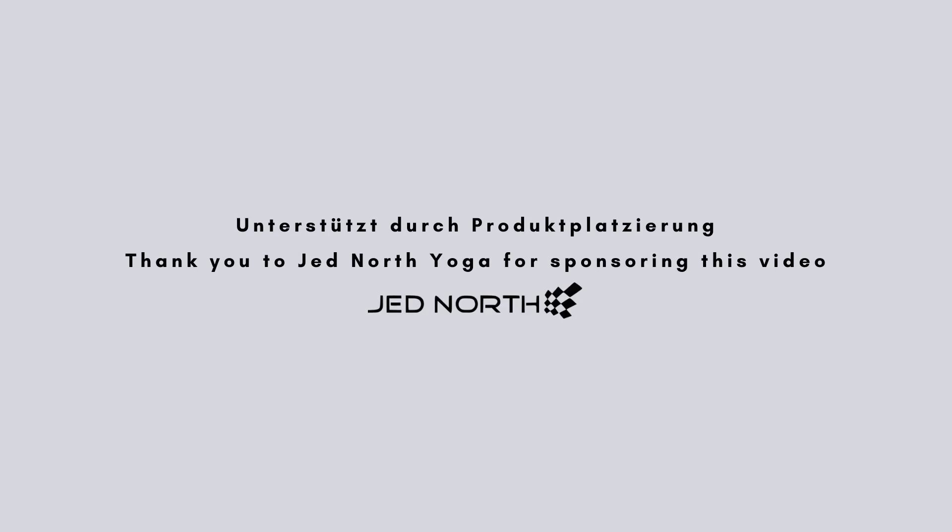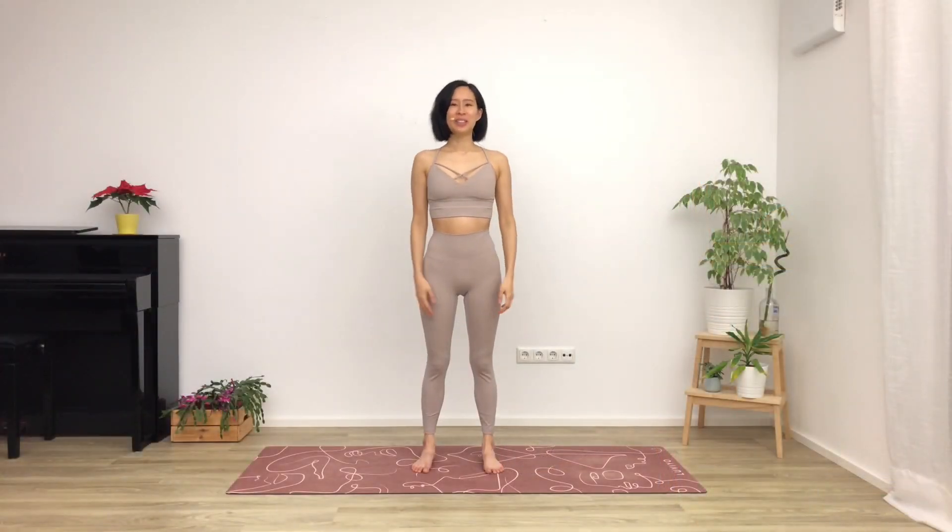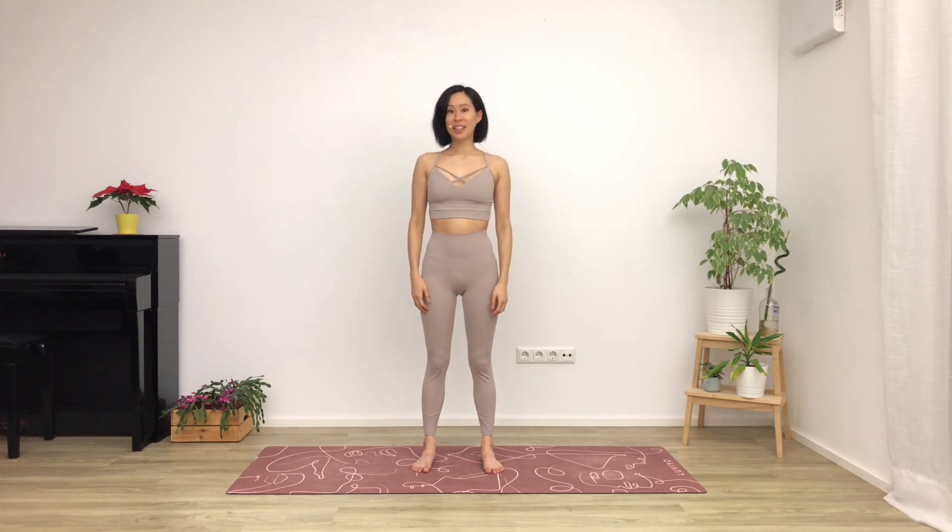Thank you to Jed North Yoga for sponsoring this video. Good morning everyone. Welcome back to your 30 days of morning yoga. I'm Jackie and it's day 14: Energizing Morning.